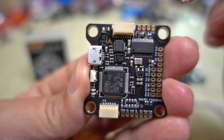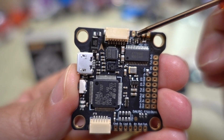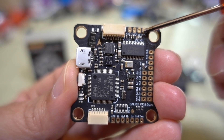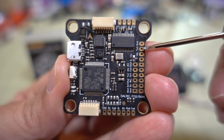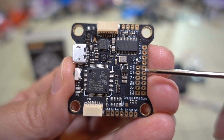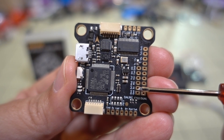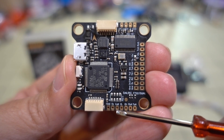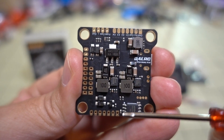Going over some of the connection points on the board — all connections use through-holes for wires rather than large solder pads. Personally I prefer the larger solder pads, but these through-holes work fine. Up top you have connections for your camera and your VTX. This row here is UART 5 for TX and RX. There are only 5 UARTs on this board, not 6 like you'd expect on some other F7 boards. You also have connections for your receiver with 5V, ground, and 3.3V for Spektrum and standard 5V receivers, and connections for your LED and buzzer.